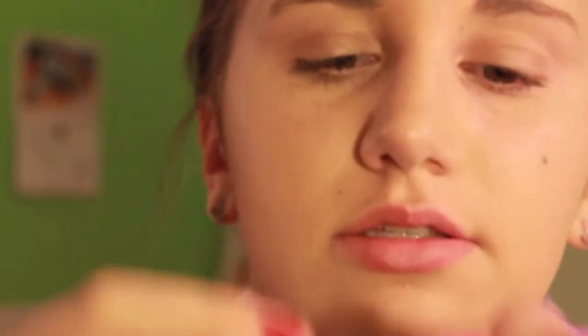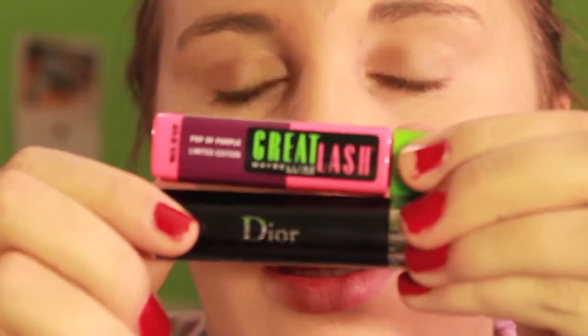I have to do this in front of me. I can't find my Great Lash cushion mascara — if you guys watch my tutorials you know that's basically my go-to mascara, but I can't find it. So I'm going to use a colored mascara. There's a Dior blue one that's 264 cobalt blue, and then there's a Maybelline Great Lash limited edition called Pop a Purple — it looks like this.